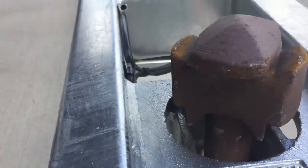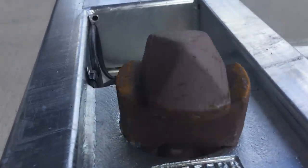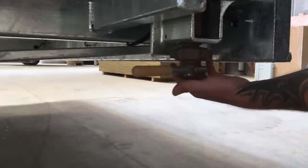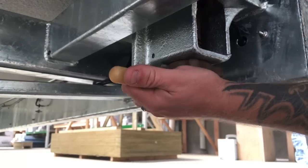These two parts lock together very easily using a basic container lock system. With a lock in each corner, the house is securely attached in the same way that a container gets attached to a truck deck or a ship. The pin goes up, turns, and then locks back down into place.